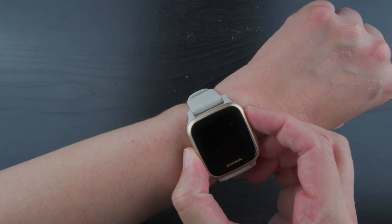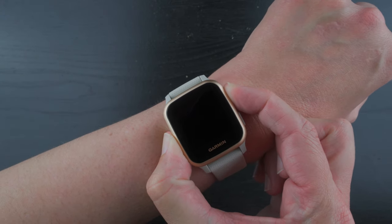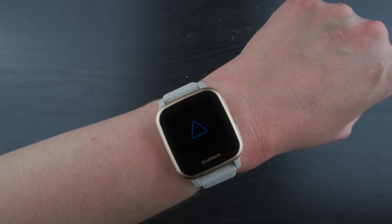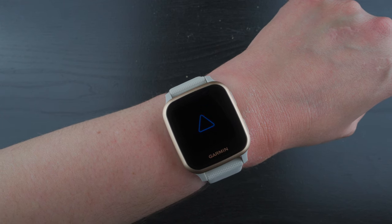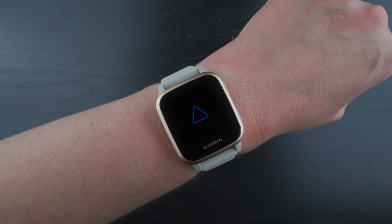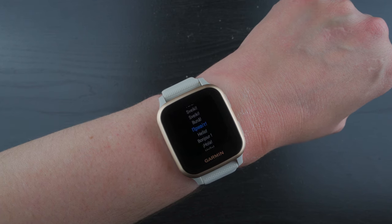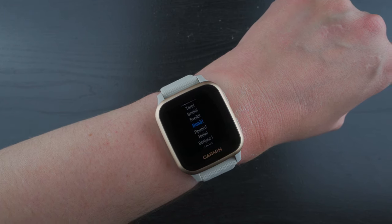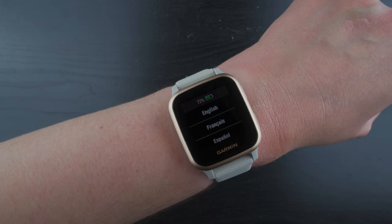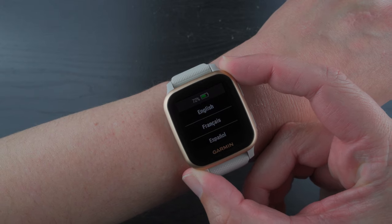Let's see if I can go ahead and turn it on. I believe you press the top button here for a few seconds. There we go — we've got the Garmin logo popping up. And momentarily it should do that cool little thing. Now it's showing multiple different languages and scrolling through. Once you touch it, it kind of pops up with this. It shows that it's got 72% battery out of the box.